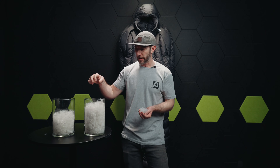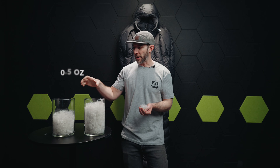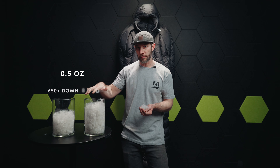Let's talk about the differences in down. Fill power is really a measurement of quality, or the effectiveness or efficiency of down. What I have here is equal weight — about a half an ounce of both 650 down and 850 down.